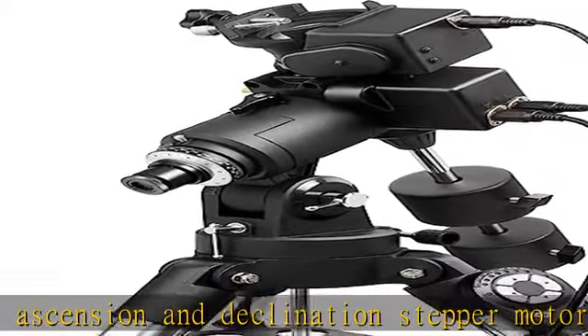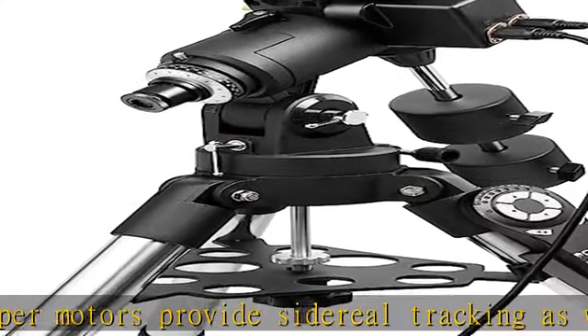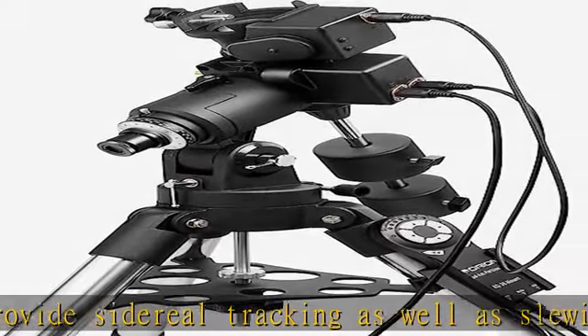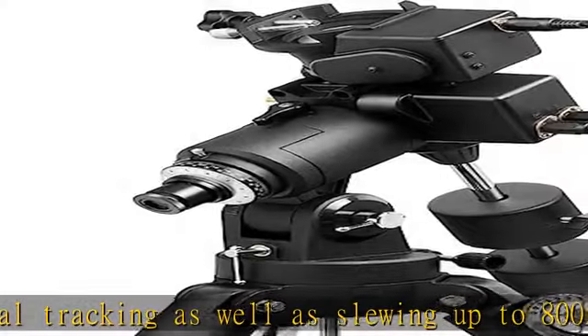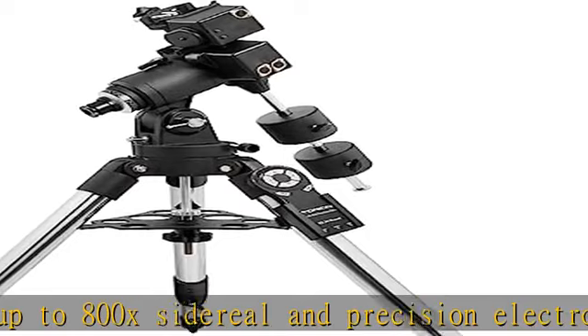Stainless steel tube-like tripod features a spreader brace and accessory tray, and a built-in polar alignment scope. Requires a 12V 5A power supply, sold separately. Includes a DC cigarette lighter style power cable.